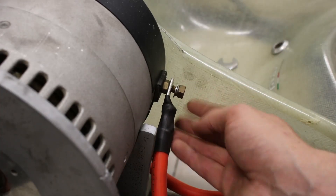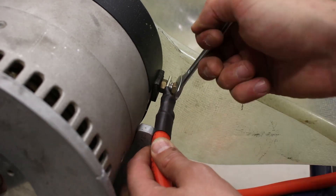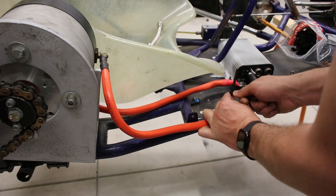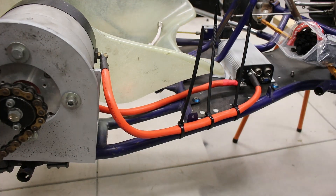You can see the black heat shrink indicating a negative cable — this particular cable connects the motor minus terminal to the M minus connector on the controller. I'll go through all the circuit details in the next video.